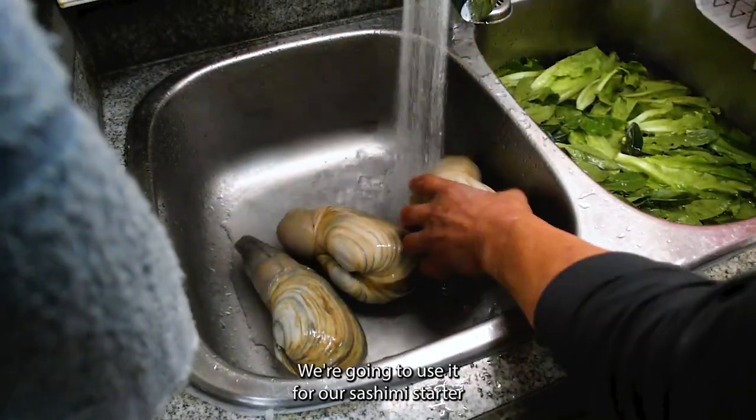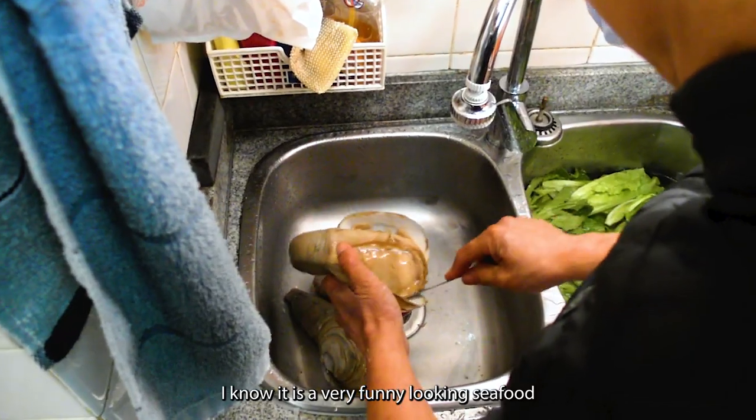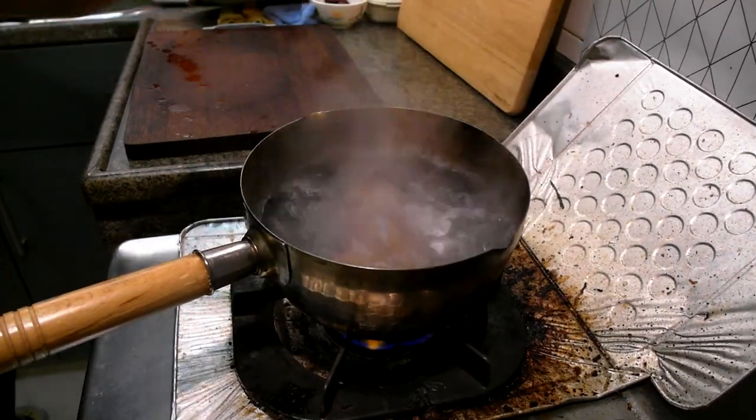This is geoduck. We're going to use it for a sashimi starter. I know it is a very funny looking seafood, but it tastes so good. You have to try it.